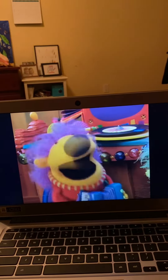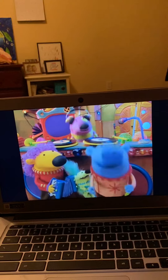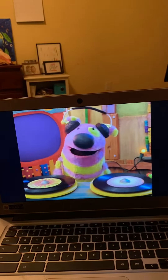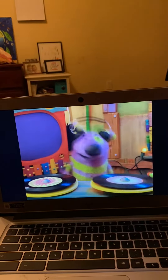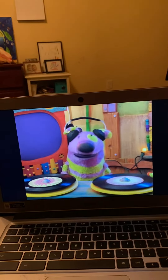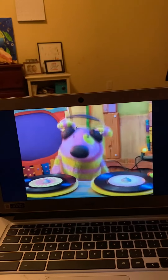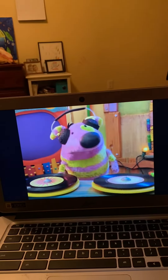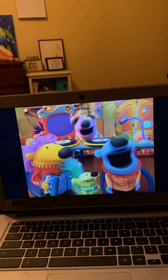I didn't know Mel had a polka dance named after him. Oh, he sure does, Mary. How do we dance the Mel Polka? Oh, well, it's very easy to do. First, you jump forward. Then you bounce up and down. Then you jump backwards. Then you spin all around. Now stomp the ground. And make a doggy sound. That's it. That's the Mel Polka.